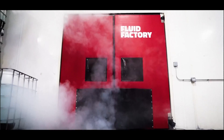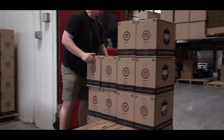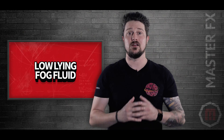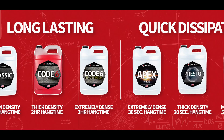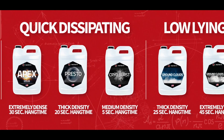For premium quality and safety, Master Effects manufactures our fog fluids with pharmaceutical grade ingredients and UV deionized water. This results in a refined, pure, safe, and pristine fog. There are also different types of fog fluids — long lasting, quick dissipating, and low lying. There are multiple fluids to choose from in each category, and every one of our fluids has a unique density and hang time, making the creative possibilities limitless.